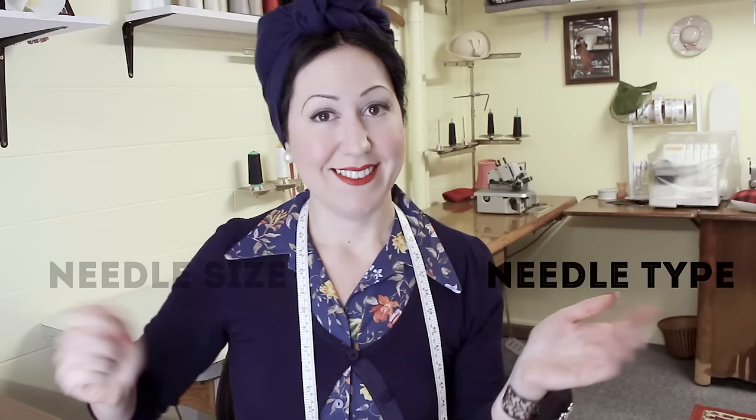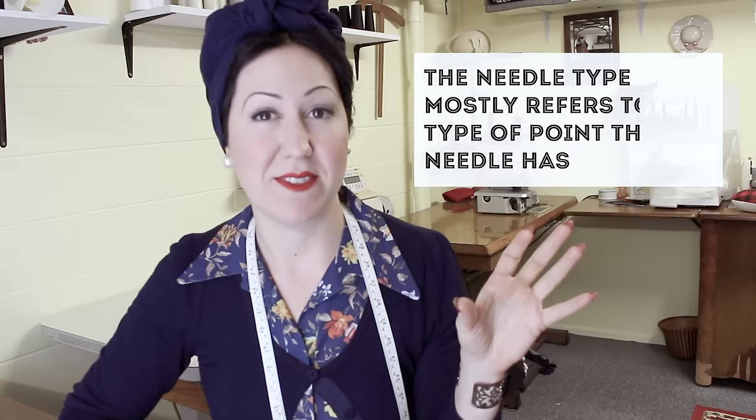First of all, you should know that needles are standardized. The sizes do not refer to anything to do with what machine they go into — they are the same and will fit in all brands. So Brother, Janome, Bernina — they're all going to fit the same. You don't have to worry about that. Now, you have the type of needle and then you have needle sizes. The type of needle that you choose will be based upon the type of fabric that you're sewing with — whether it's a knit or a woven.